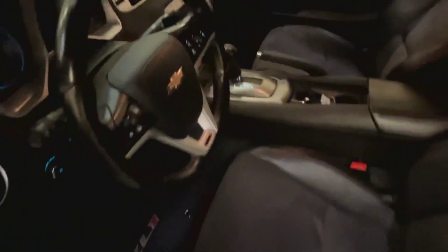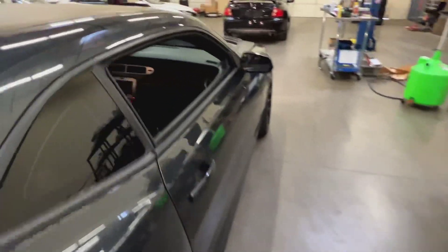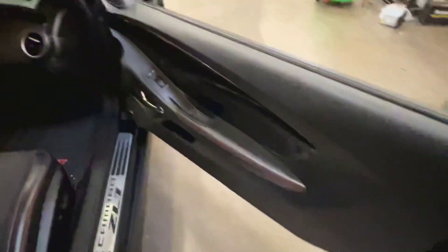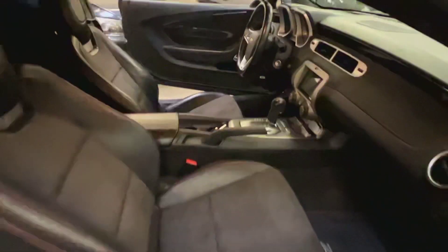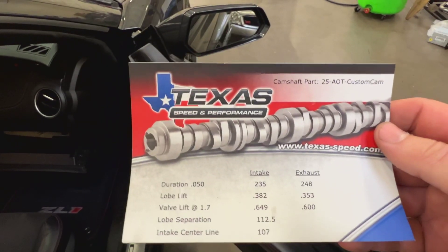I'll show you the rest of the interior — it's all pretty super clean. The seats look good. Steering wheel looks nice. I do have the cam card in here. Texas Speed did a custom grind cam, and All-Out Tuning is the one that spec'd this cam out for the car. It's got all of it — it's a pretty choppy boy.